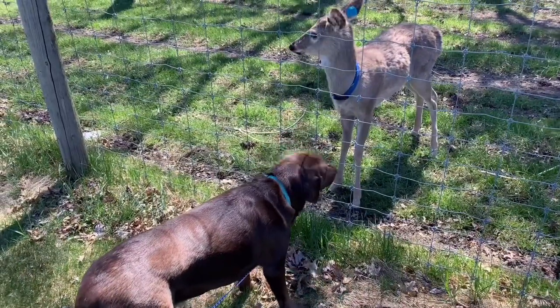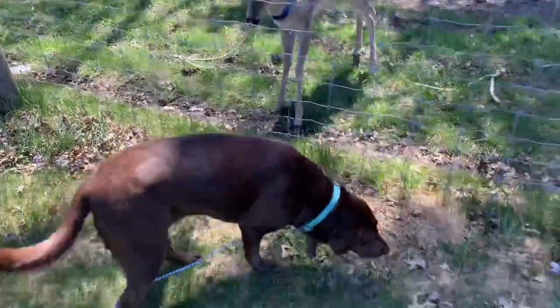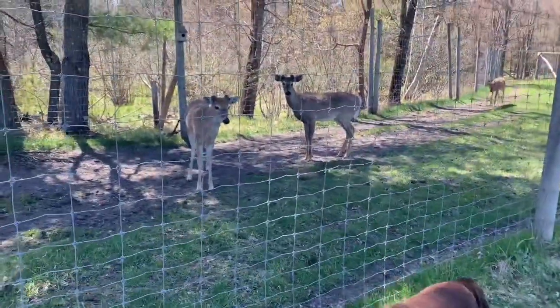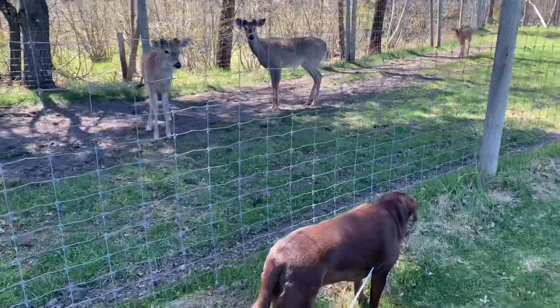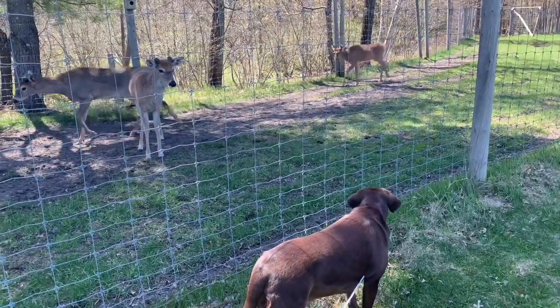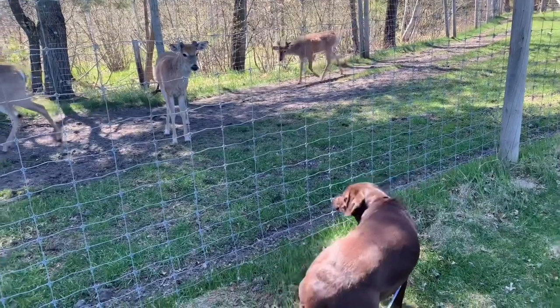Maya never let the deer bother her and did a great job making friends. The full setup of the RV for the first time went very smoothly and we were excited for the rest of the weekend. Couldn't wait to see what the weekend was going to bring.